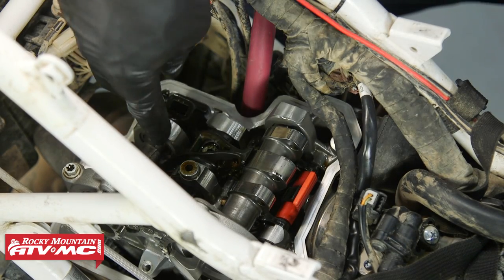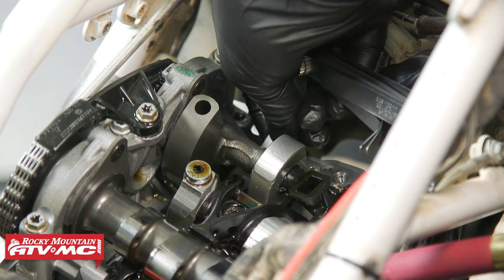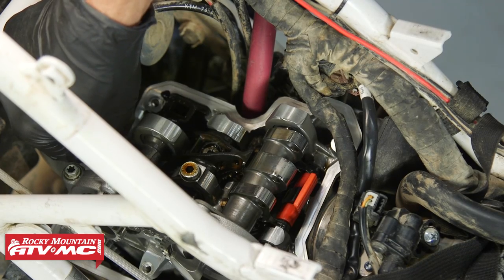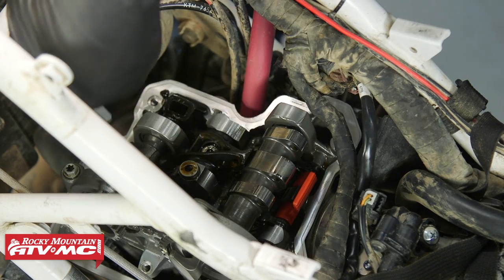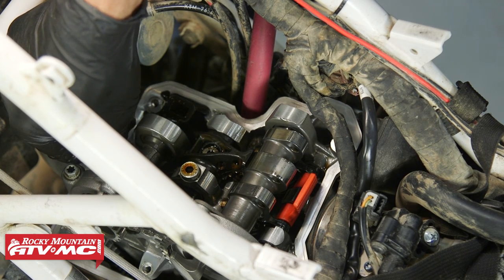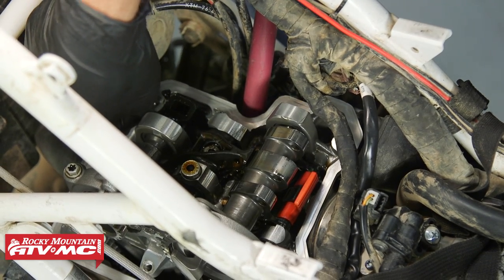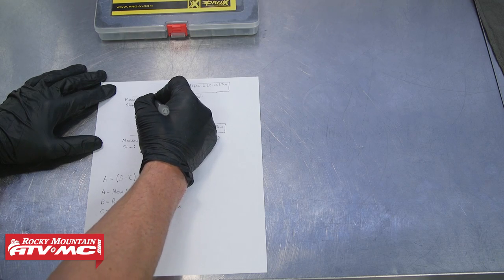To measure the exhaust valve clearance, you go between the pad on the rocker arm and the shim on the end of the valve. The spec is 0.22 to 0.27mm. We're starting with 0.23mm — it goes in with a slight drag. Jumping up to 0.25mm, it almost goes in but not quite. So we're at 0.23mm on both exhaust sides, which is within spec.